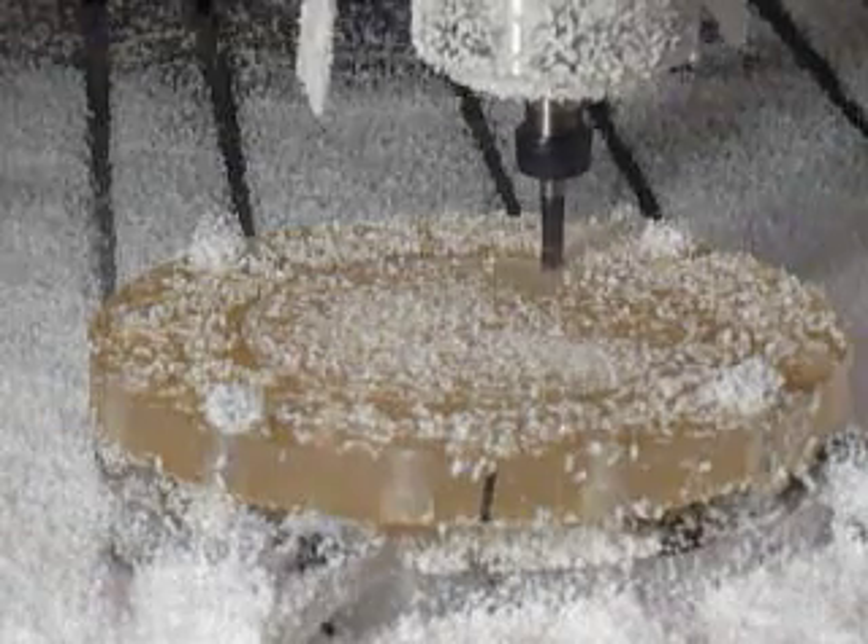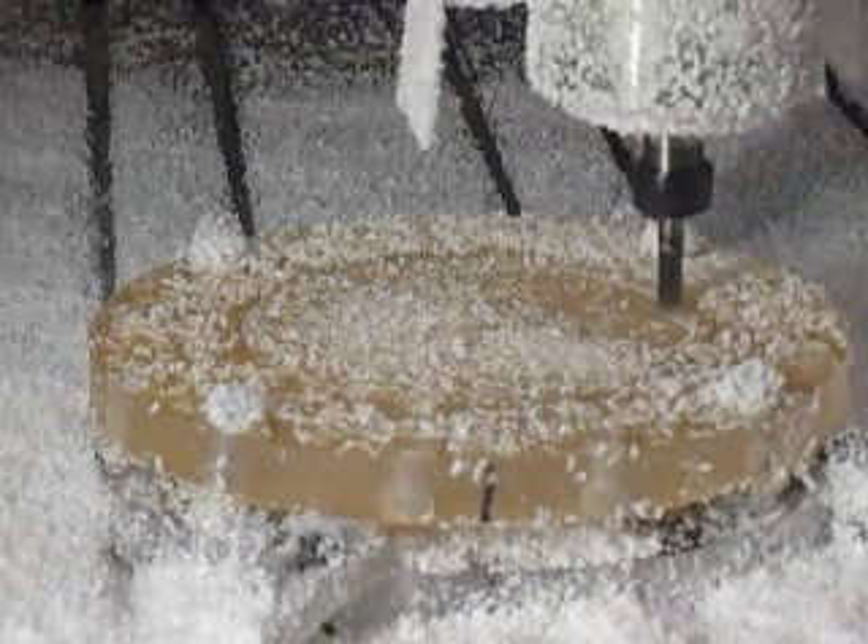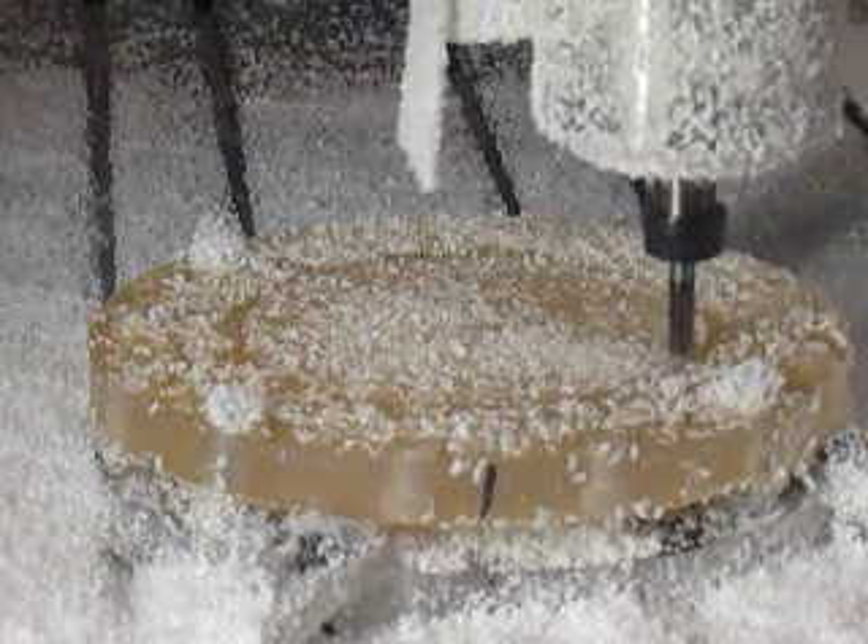The spindle speed is up to about maybe 18,000 RPM — running good chips away there.